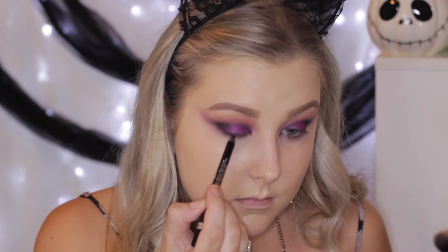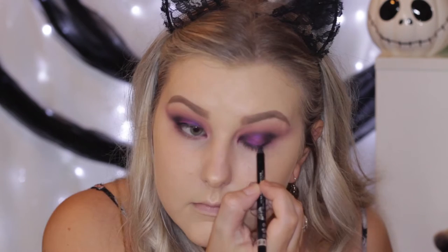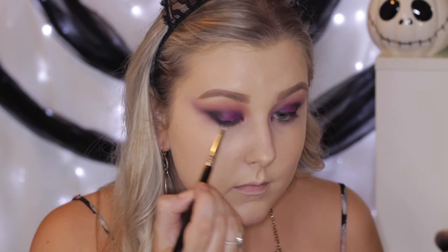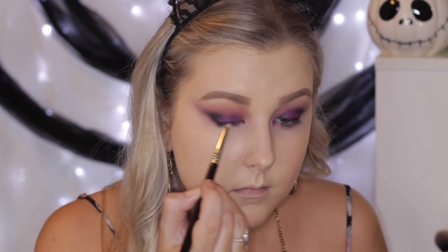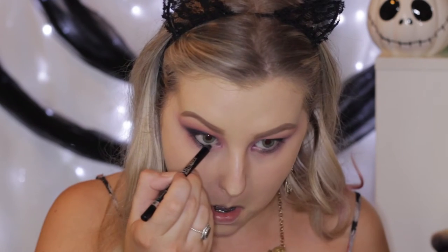Then I'm taking a black liner and tight lining, doing a really messy, kind of thick line along my lash line — it doesn't really have to be neat. This whole look is about being messy and grungy, so I'm taking a smudger brush and smudging that out along my lash line. Then I took the black into my waterline again and used the smudger brush.